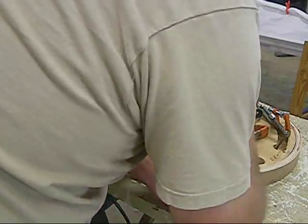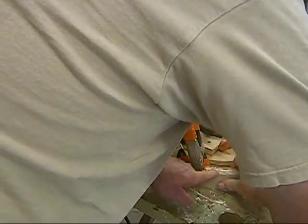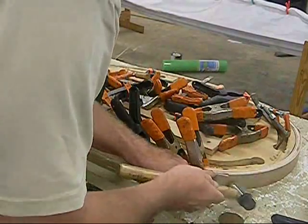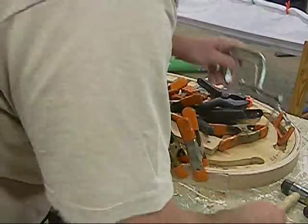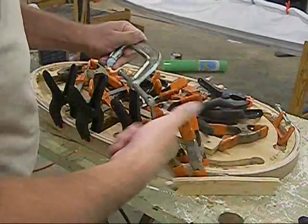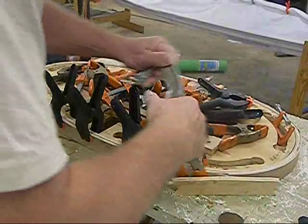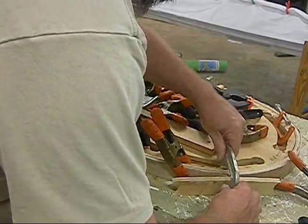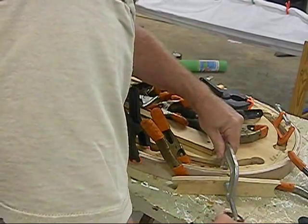Before I go any further, I'm going to take a hammer and tap it down into place. I put a block of wood in here to keep it from splitting, because these C clamps will put a good bit of pressure and you can split the wood. I've done it a couple times — if I say I do something, it's usually because I've learned it the hard way.